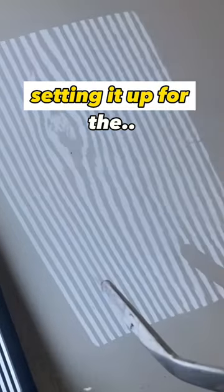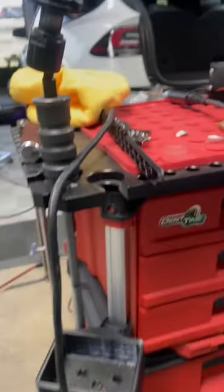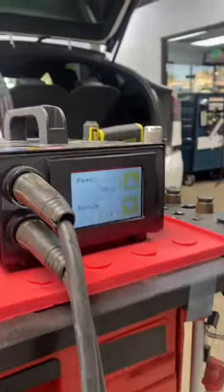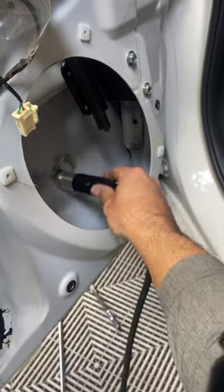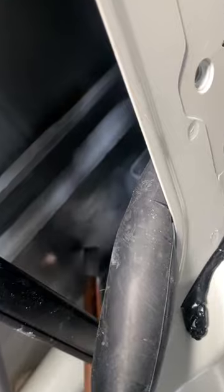Setting it up for the power — the box we're going to show right now. You have to make a ground right here; sand down that area. I'm going to take this wand — it's at 40%, this one is very strong. Make contact right here... yeah, it just makes some sparks. You see that? He's tooling it.